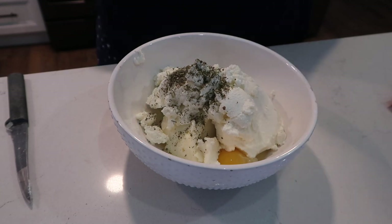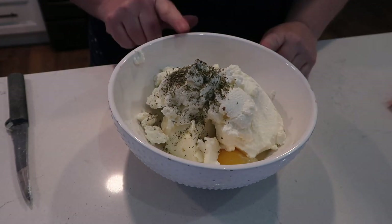Okay, ricotta, egg, a little bit of Italian seasoning — then I'll add the Parmesan cheese in a minute. I just want to get this stirred around.